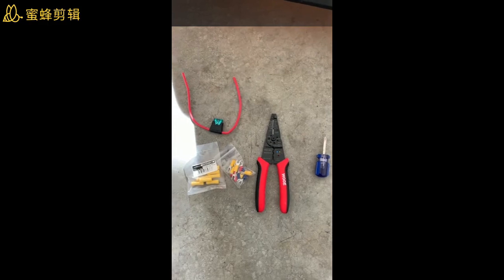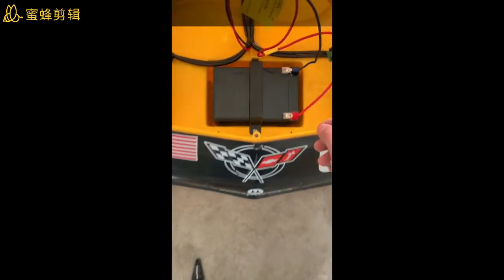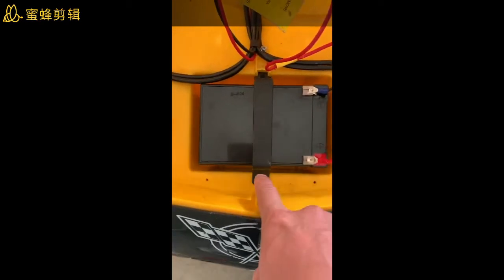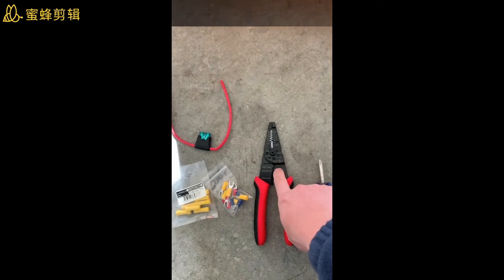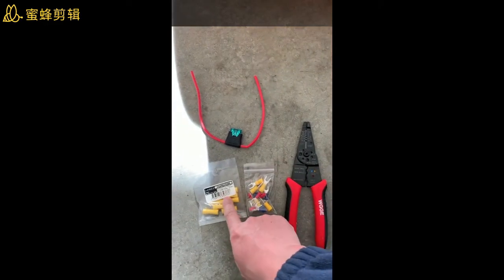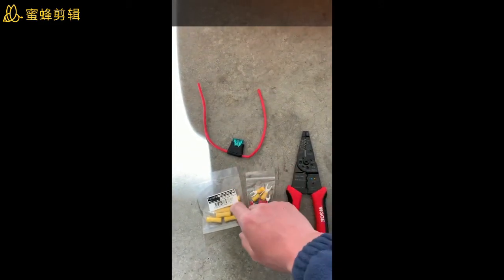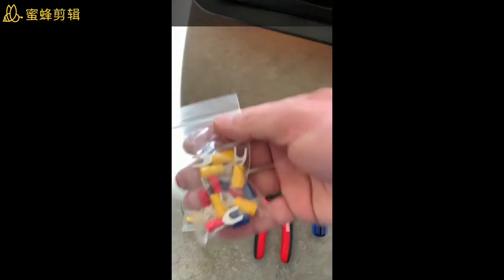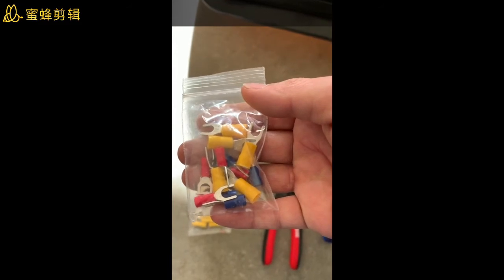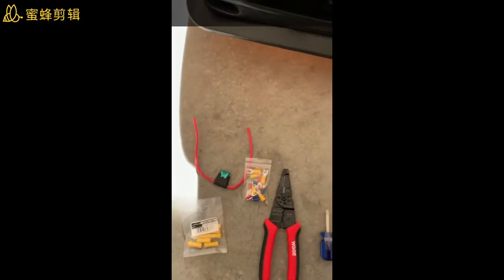Here are the tools we need: one is a screwdriver to remove the battery anchor from the car and to remove the screw. Second, we need a wire stripper and a crimper. Third, we need a butt connector. And we also need a fuse.